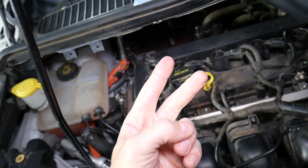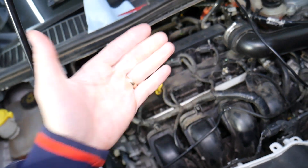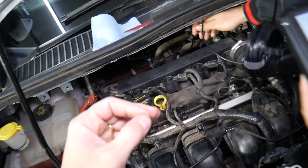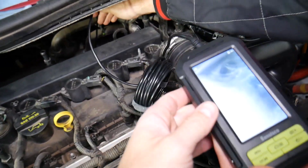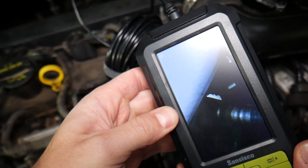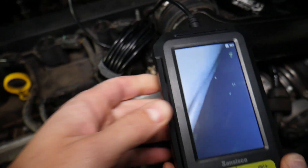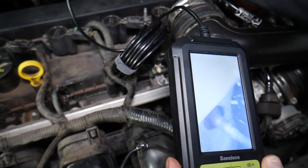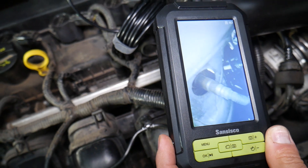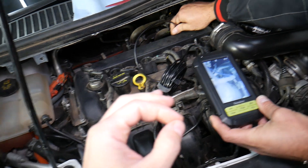The first is known as the upstream oxygen sensor, or Bank 1 Sensor 1. It detects how much air and fuel you still have in the exhaust system. It's located right before the catalytic converter — you can see it right there before the catalytic converter.